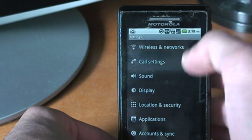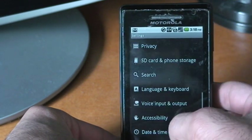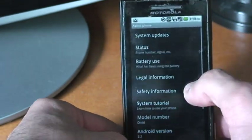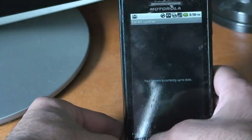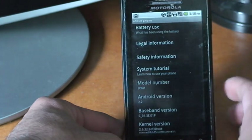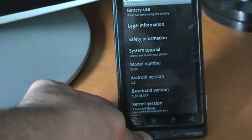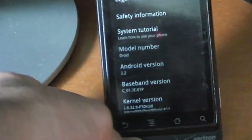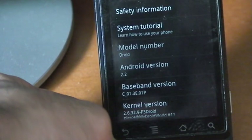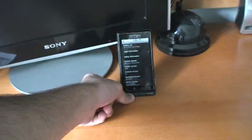Go into Settings, then About Phone, to check for system updates. And here we see — let me zoom in — Android version 2.2. There it is.